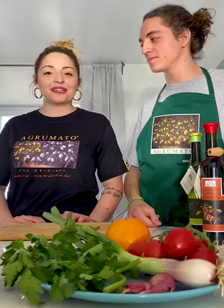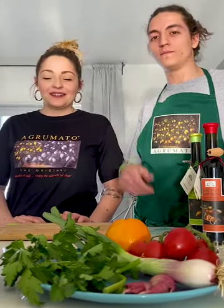Hello American friends, we are Lucrezia and Sante from Agrumato.